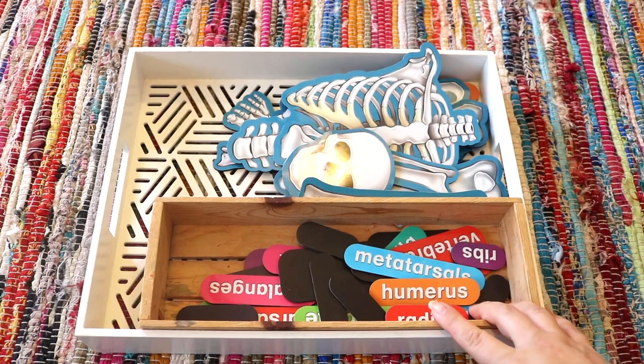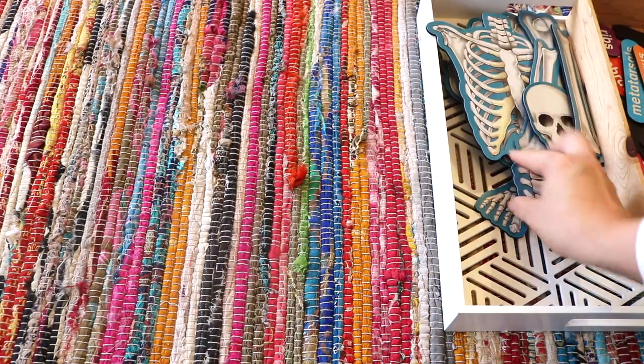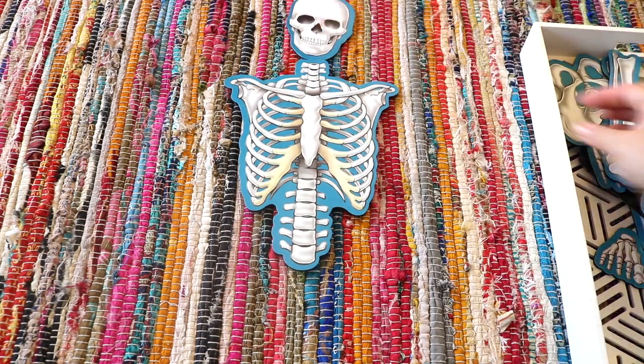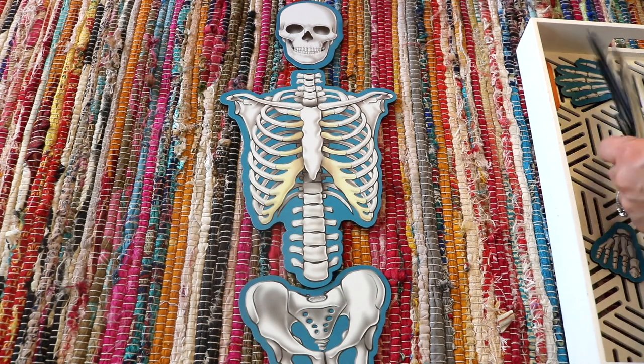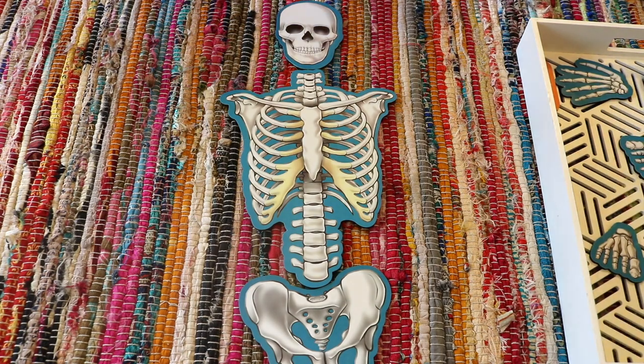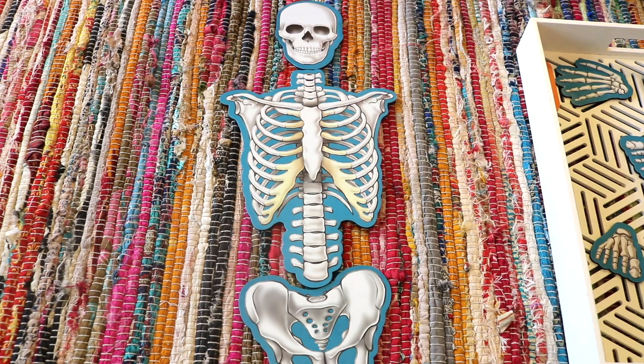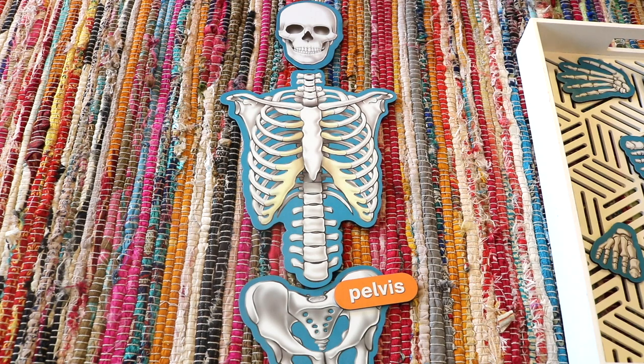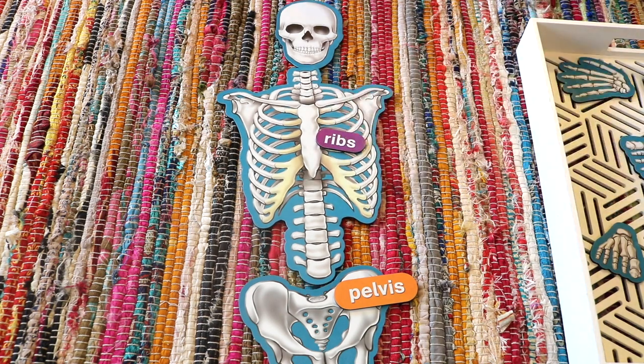This is a magnetic skeleton labeling puzzle — perfect for a dry erase easel, your refrigerator door, or just laid out on the floor. The pieces are big, like child life-size big, and it's just lots of fun. My kids learned so much with this resource and pulled it off the shelf daily. Even my toddler learned some skeleton bone names — when your two-year-old knows what a pelvis, ribs, ulna, or radius bone is, that says a lot about the resource.